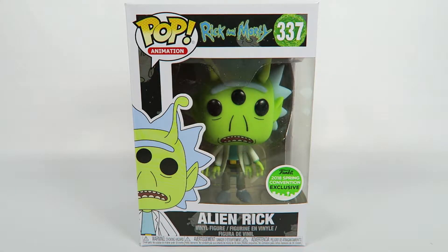Hey guys, how's it going? Today we're going to be opening up another Funko Pop Vinyl figure, this one from Rick and Morty, number 337. Funko 2018 Spring Convention Exclusive Alien Rick.